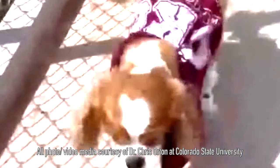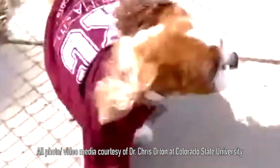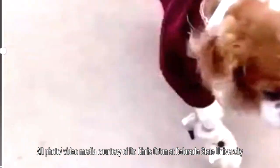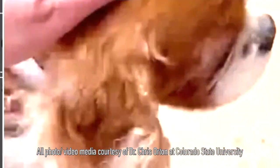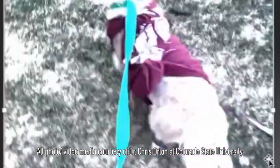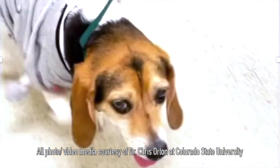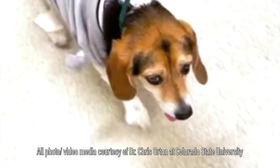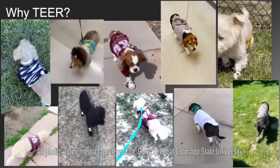I've truly been amazed. Dogs have walked outside the same day as the procedure. Virtually all dogs walk outside the morning after the procedure, and they can generally be discharged from the hospital on the first or second postoperative day. We usually clear them to travel home by the third or fourth day. We are very enthusiastic about what this might mean, and getting the information out is important. I worry a little that we might be overwhelmed with cases, but we're doing the best we can to get other centers going.